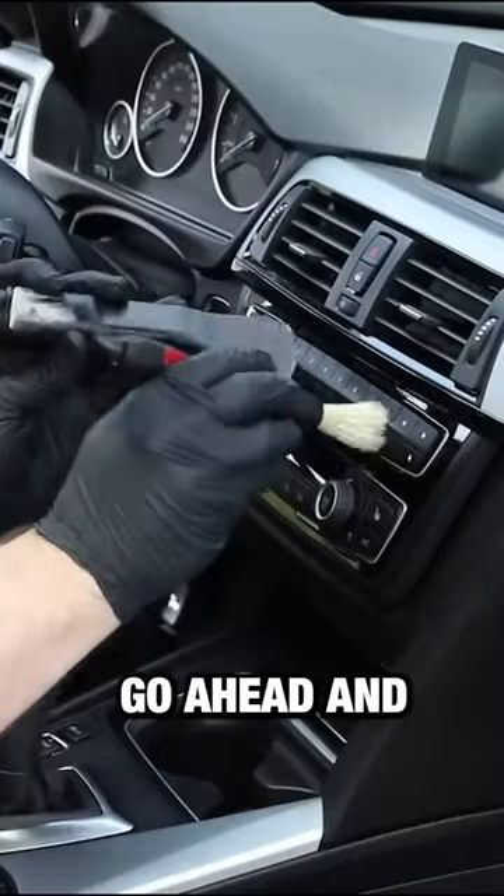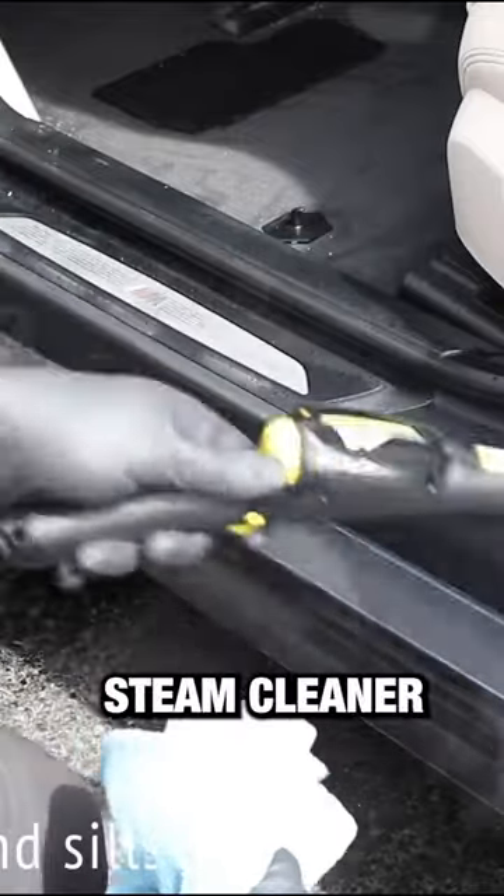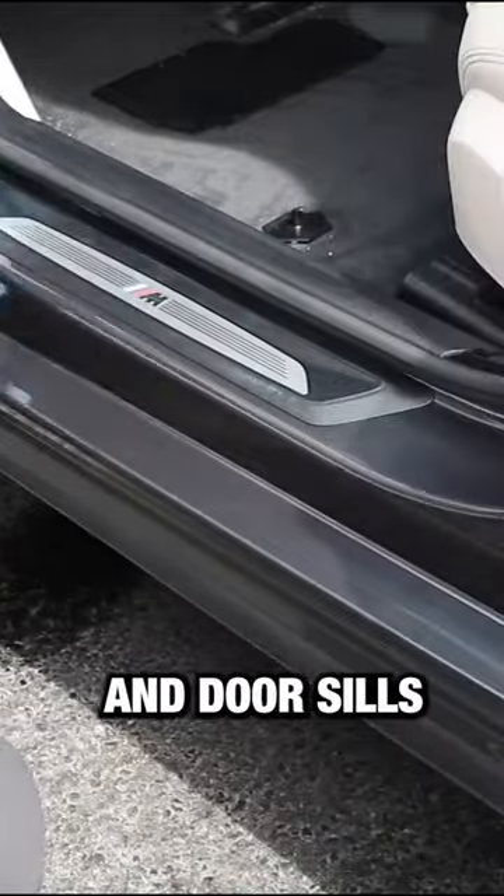Step number four, go ahead and dust your interior, including the air vents. Step number five, using a steam cleaner, we're going to steam clean the door jams and door sills.